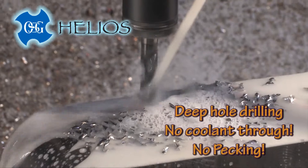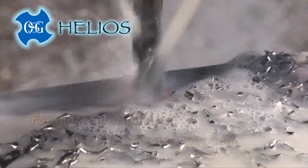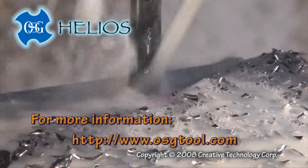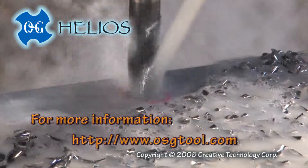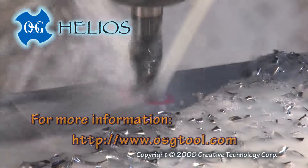Helios drills will improve your productivity. Check it out on the internet at www.osgtool.com, or contact your local OSG distributor for more information.